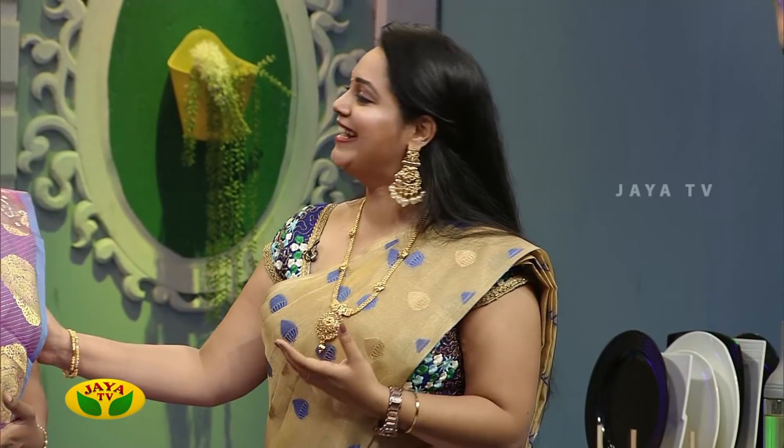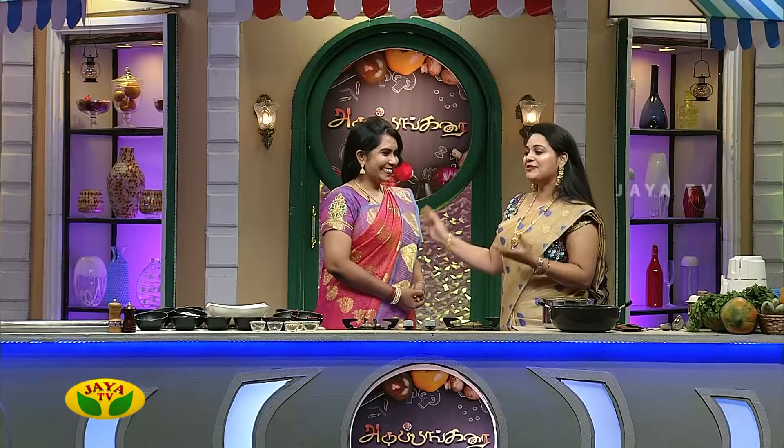You will definitely tell us a Happy New Year. I am very happy — Happy New Year, Adi Pangare Sarvaha! Super. So how are you doing now?